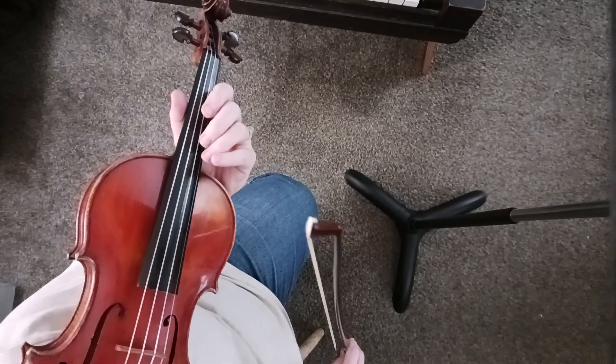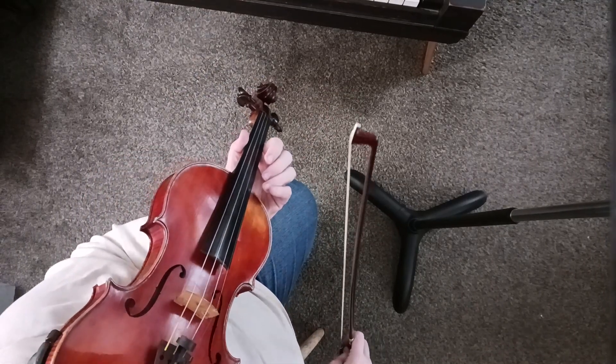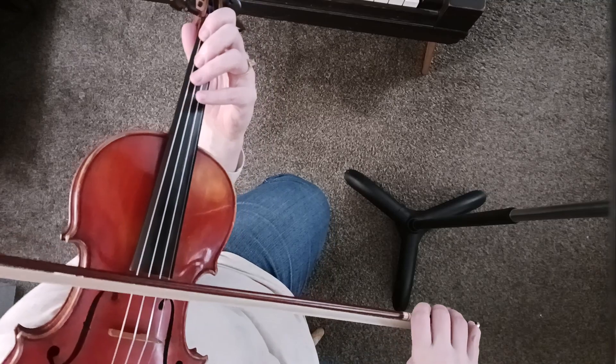I'm going to do the bowing again. The bowing is kind of important because it actually drives the beat — it drives the rhythm that you want with this piece. I'm going to start over; my eyes are not as good as they used to be.